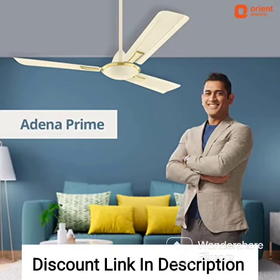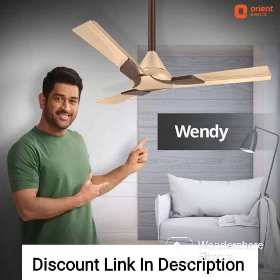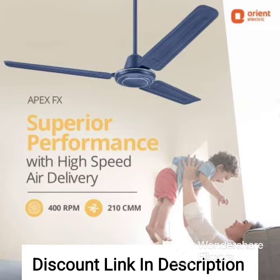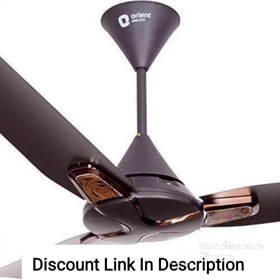The Orient Electric Gratia Deco Fan in Pearl Metallic White is a stylish and elegant ceiling fan that is designed to add both beauty and functionality to your living space. With a suite size of 1200mm, this fan is suitable for medium to large-sized rooms.